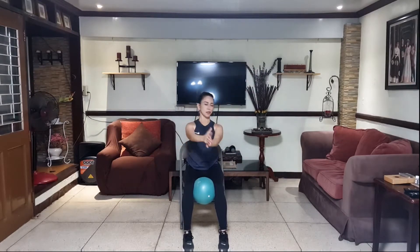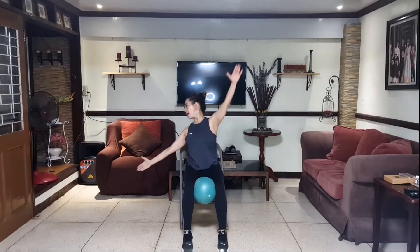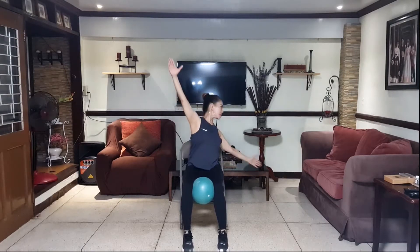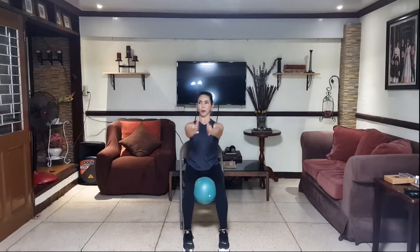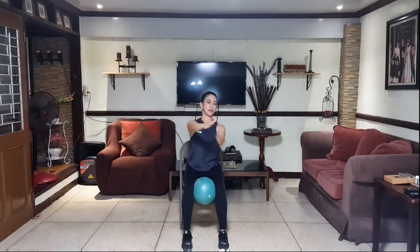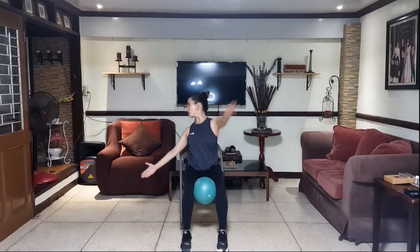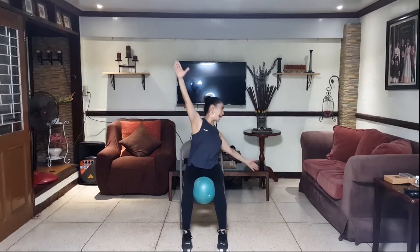Open the chest, out. Alternate sides, opening the chest. We're active stretching the chest muscles. Out. Keep going for several counts and release.